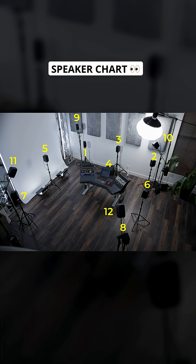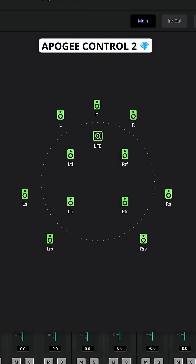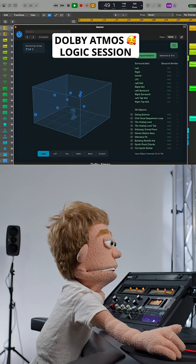Next, use the speaker numbering chart to ensure you've connected the correct speaker to each output. Open the Apogee Control 2 app to switch from stereo to 7.1.4, then open the surround sound session included with Logic Pro 11 to take your first listen to Dolby Atmos.